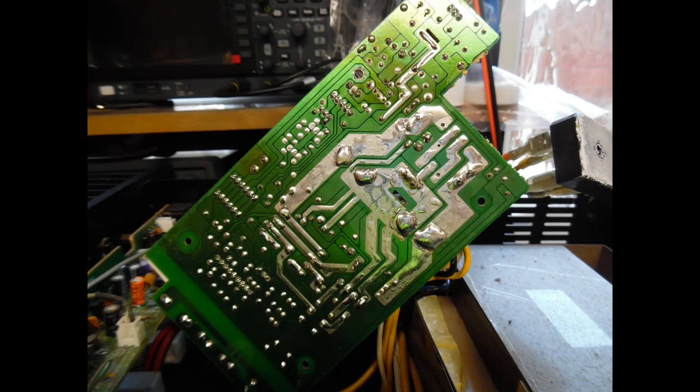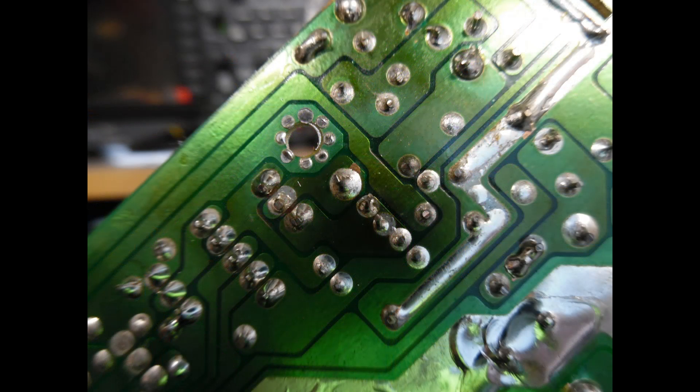The next thing I'm showing is the underside of the board, because often you will find multiple dry solder joints. It's very important to focus on where the power components are and just reflow those solder connections. Don't just repair a specific fault — do some additional work just to ensure you're not going to have any issues later on once the repair is complete.